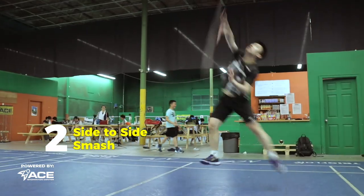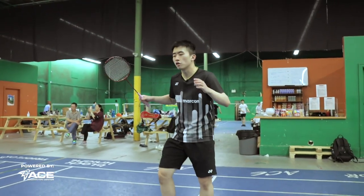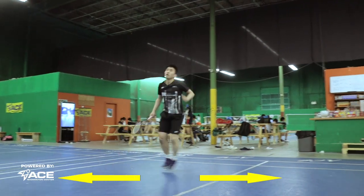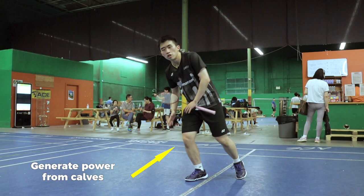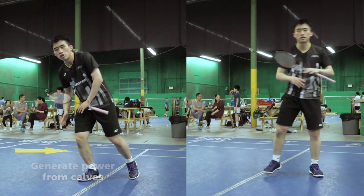Our second drill is to smash side to side. This is an essential drill for doubles players because people will be pushing you from left to right. You want to make sure that you're able to jump one leg to here to smash and then one leg right here to smash like this. One tip when jumping side to side with a single leg is to make sure you're generating enough power from your calf, from low to up, like this.